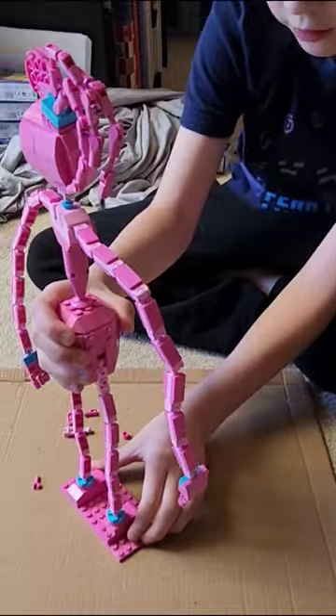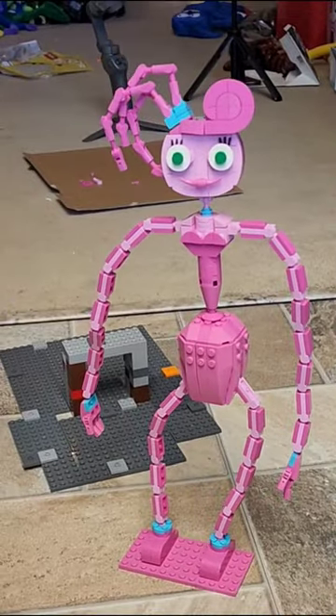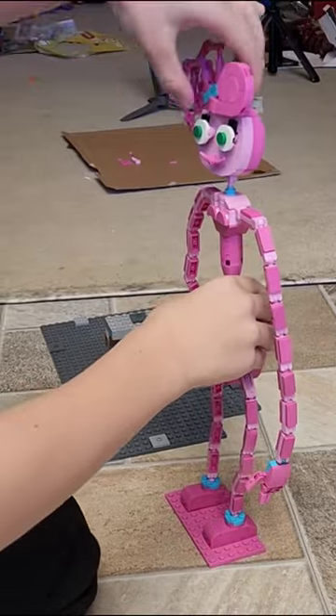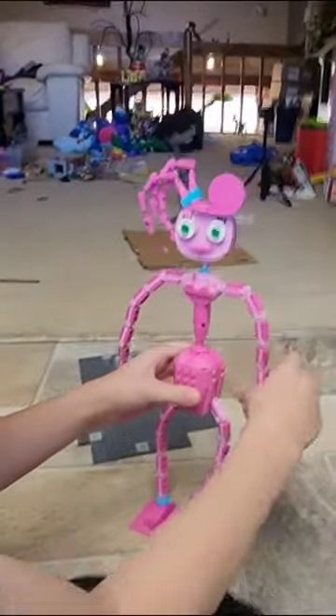Mommy Long Legs is finished — she's totally done! There's the back of her, she's so beautiful. What's your favorite feature? Everything! She's a little floppy, but she's floppy in real life — she's very bendy and very poseable.